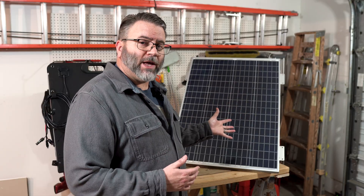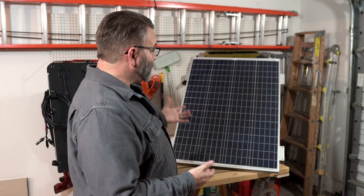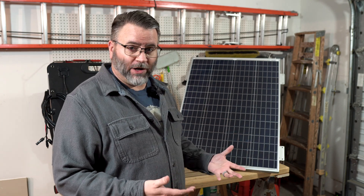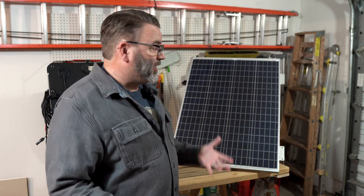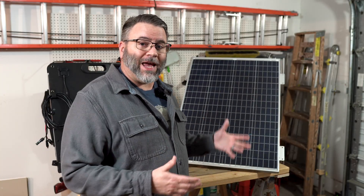Another benefit of rigid solar panels is that they're generally cheaper. There's a reason my first solar panel was a rigid one — I found it on sale at a good price. A portable one would have been better for what I needed, but it was cheaper to get. This particular panel runs around $80 when not on sale. To get an equivalent HQST 100-watt foldable portable panel, you're going to spend around $110. You can always shop sales, and as always read the reviews before you buy.